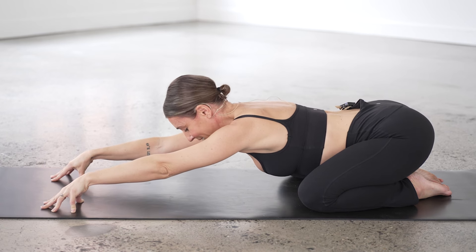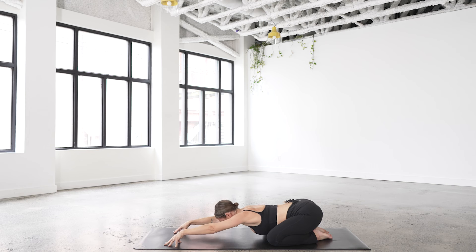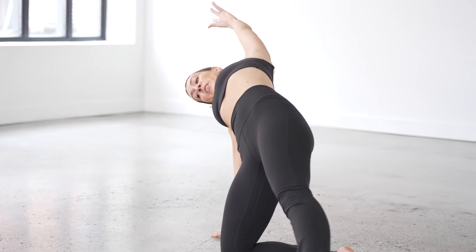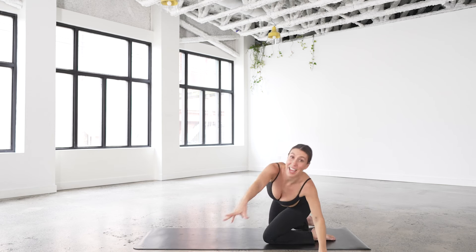One more inhale — what are you breathing toward in this practice? Exhale. Now we're going to start to move from child's pose. Take your right hand beside you, left leg out, and sweep the left arm over the ear. You can point this left toe. Exhale, move through child's pose and come up and out on the other side.